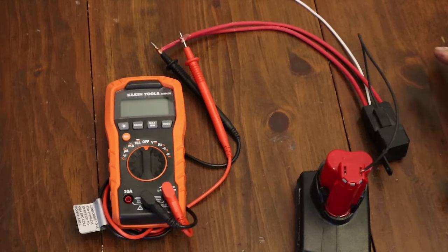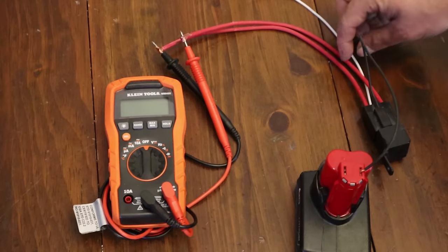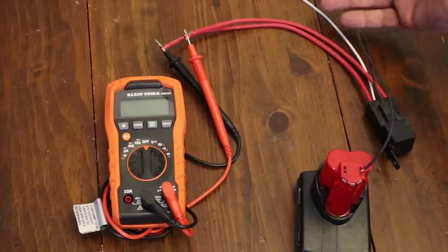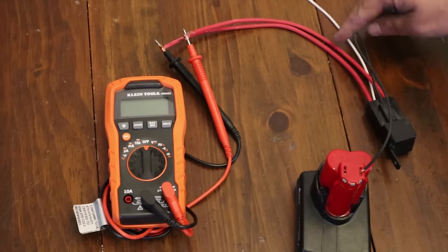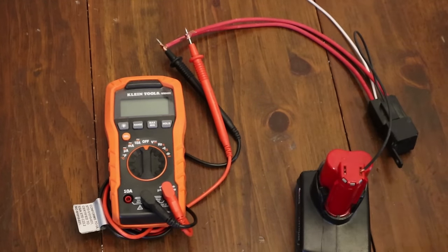Relays are actually really simple — they just don't make any sense to people who have never used them before. I like to think of them just like a light switch. These two red wires are your power in and your power out, and you can flip-flop those, it doesn't matter. With a light switch you just flick it and the power goes from one wire to the other and vice versa.